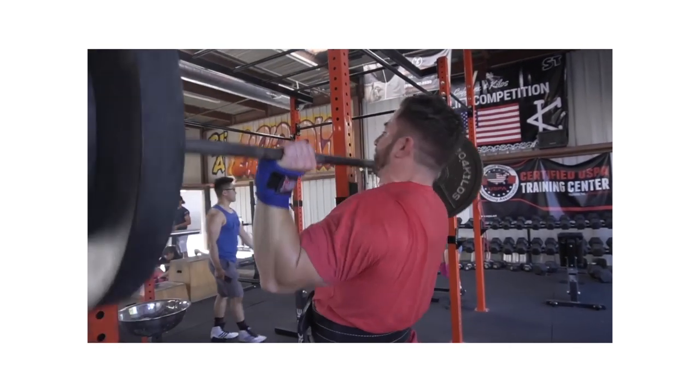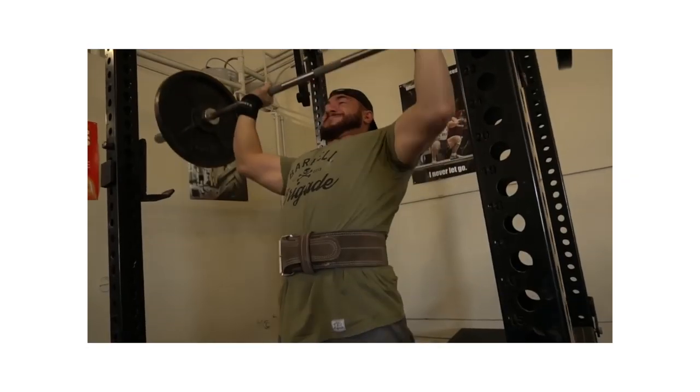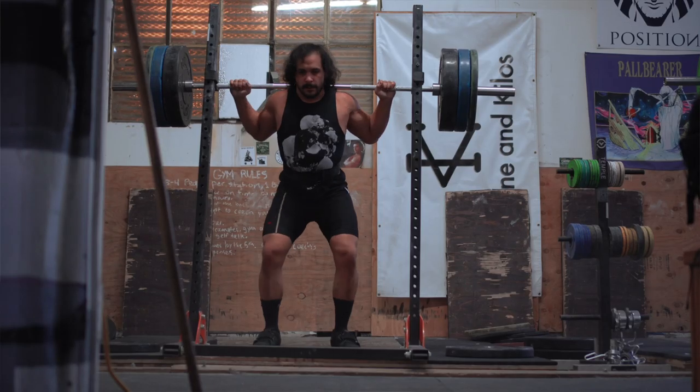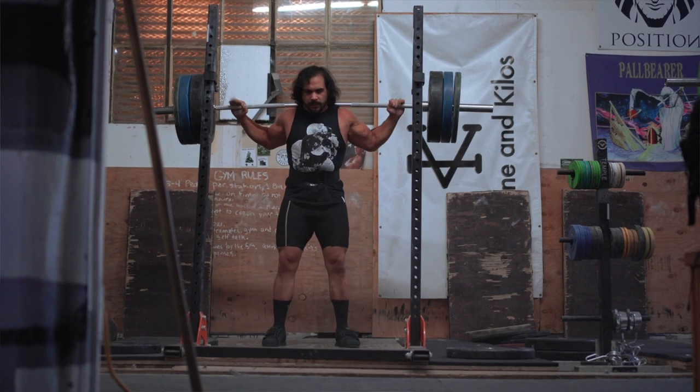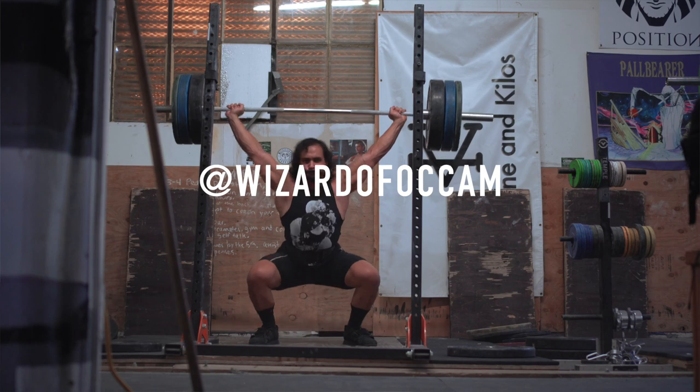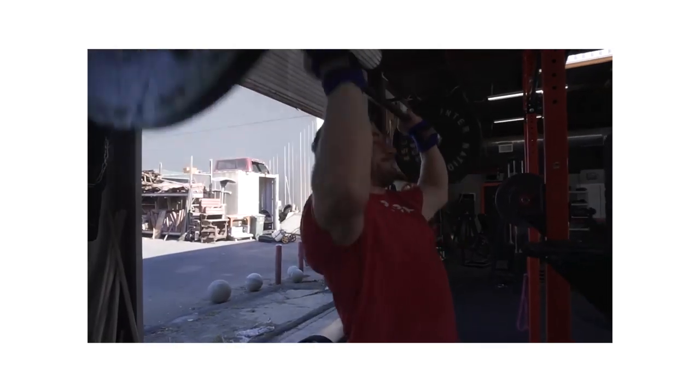I'm no weightlifting expert — I'll flat out put that out there — but I'm doing a lot of reading, watching, and studying. I'm trying to live it myself, training five or six days a week in the sport with Ben, my coach at Occam Athletics, who's been in the sport for 10-plus years. So I'm really trying to soak it all up.